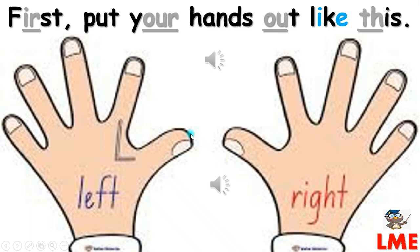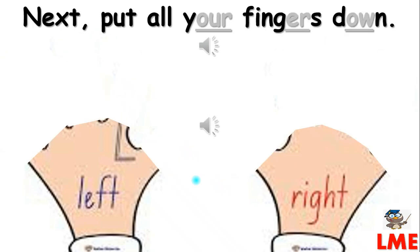First, put your hands out like this. Next, put all your fingers down.